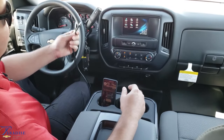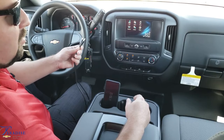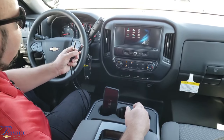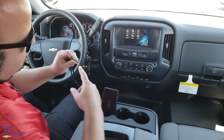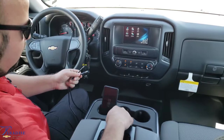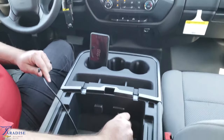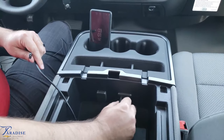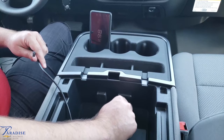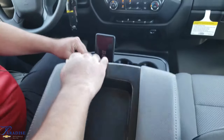First things first, we're going to take our USB cable here. Best to use the factory cable, but if you have a high-quality aftermarket cable that's high-speed, you can use it also — this one is a USB 3.0 high-speed cable. So we're going to open our center console here and plug it into the USB port. Never goes in the right way the first time — there it is. We've got a nice little cable hider here that it goes through.